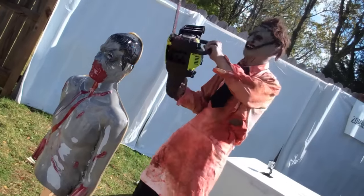Alright, same situation. I'm going to give the countdown, and when I say go, one swipe across the neck, and that's it. Ready? Three, two, one, go!